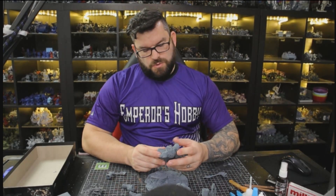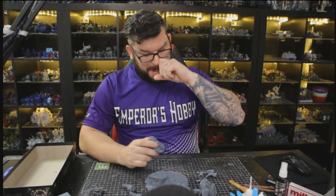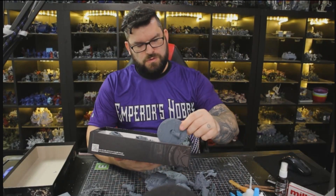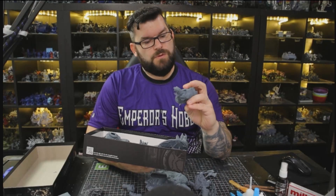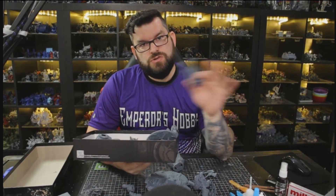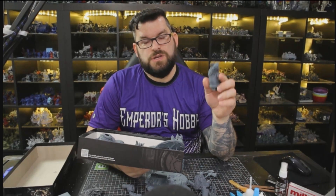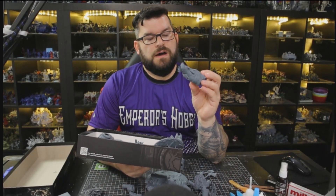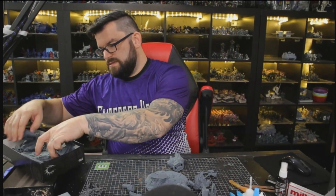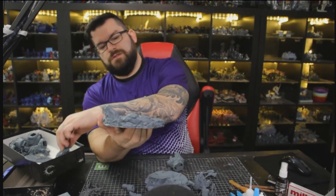I'm just going to clean this one up and glue it together. Along with all the ninja turtles and stuff, I have this other really cool model. I actually 3D printed a whole bunch of these for the NOVA Open. There's a charity called Mental Health Charity Painters and I did a huge print for them - about 220 to 250 of the small 32mm version of the Hugan model.